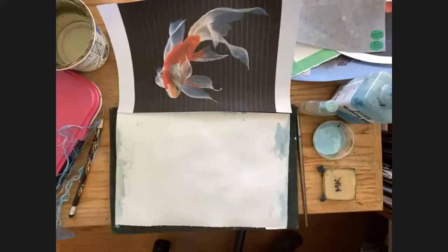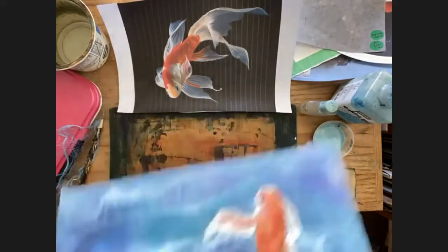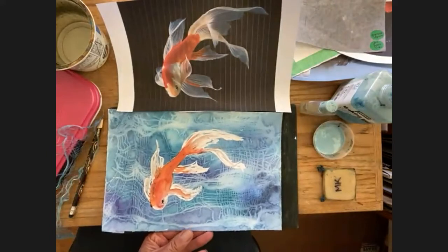Hi everyone joining us on YouTube. We are painting a koi fish and we're using cheesecloth on Aquarius 2 paper — Strathmore Aquarius 2. This is a picture from the internet of a koi fish. Just ignore this little blue here because it seeped through from the sample painting I did last night. This is what it's going to look like when we're done.